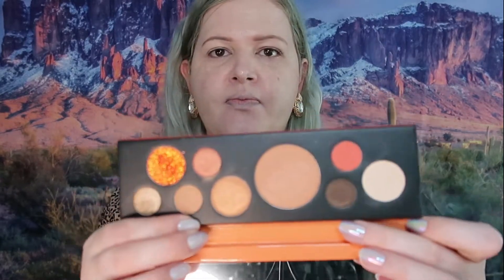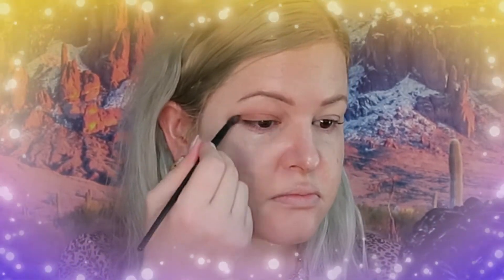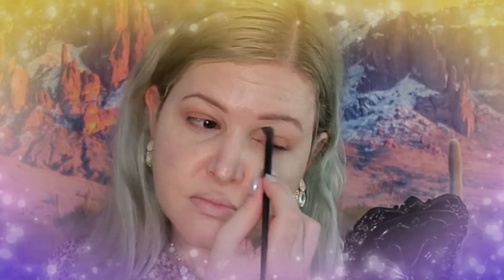We are moving on to shadow. I'm going to use the Fill Up Orange Palette — this is by Touch of Soul, a Korean brand. It's a palette I've had and it's actually pretty nice. We are going to use this white shade, this shade, and this shade for the eyeshadow, and that's pretty much it.